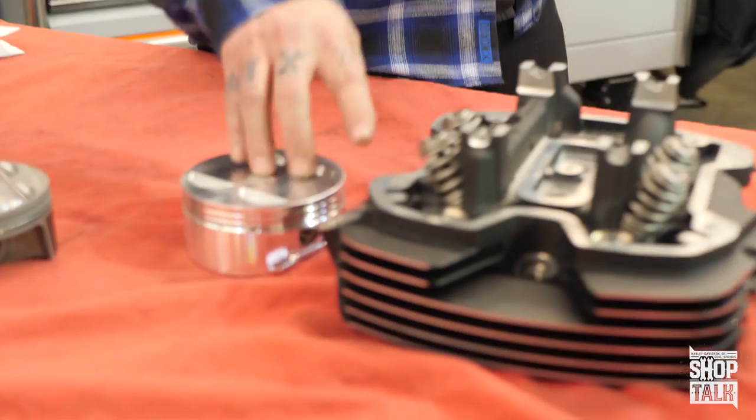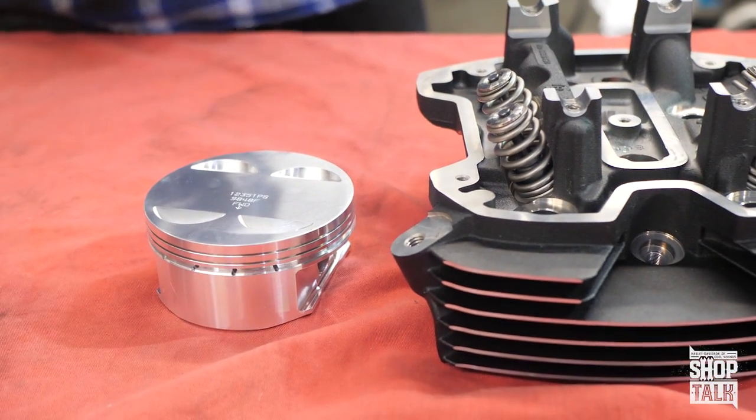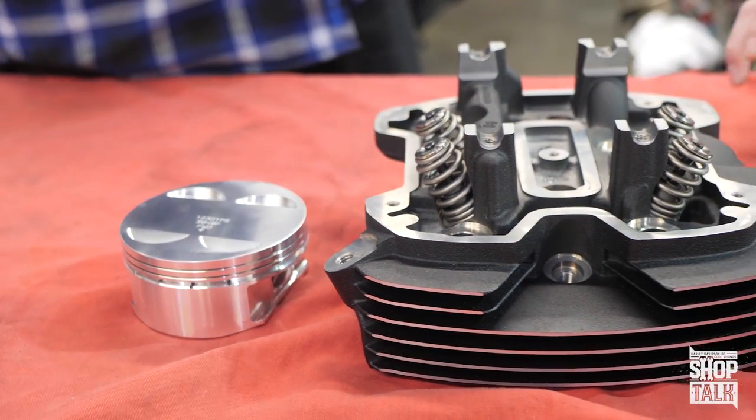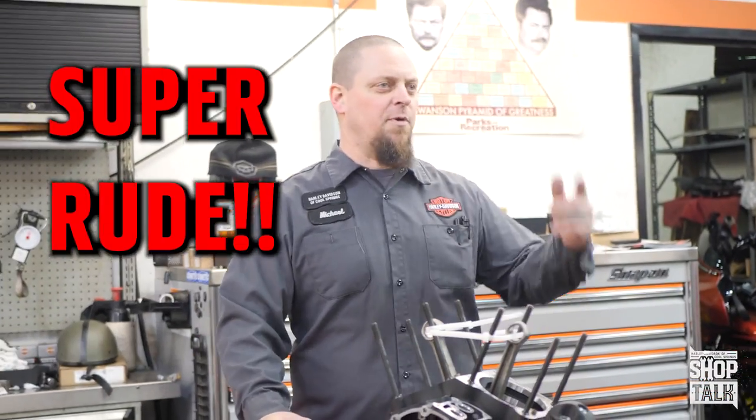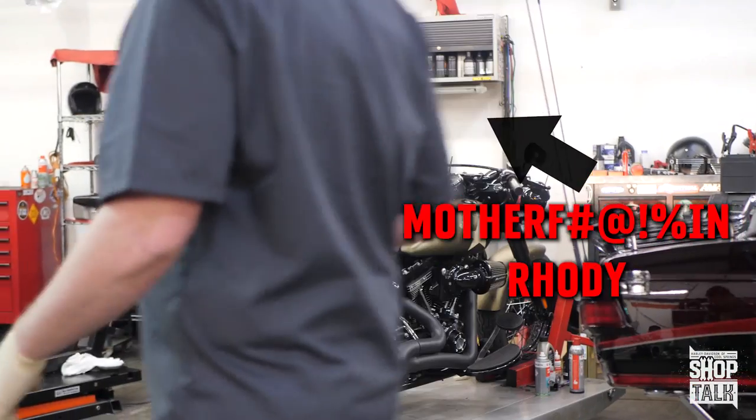We're actually using these two in conjunction with another teaser video that I did like two years ago with Jamie. You should see the link right here — the link's up here. I'm in the way of the link. You know what? I don't go to your house and start motorcycles in your living room when you're trying to talk to your family. Thank you.